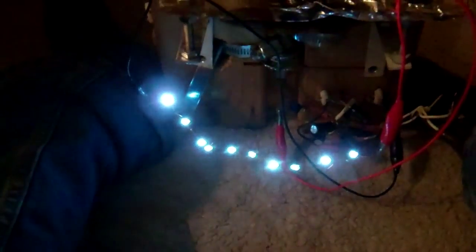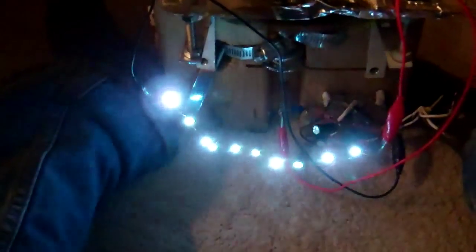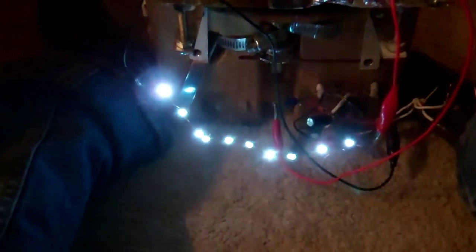Even though I'm not spinning the alternator, you can see the electricity has stored in the capacitors and it has smoothed out the output, so I don't think you will see the flashing that much. I don't know if this makes any difference in terms of charging a battery.